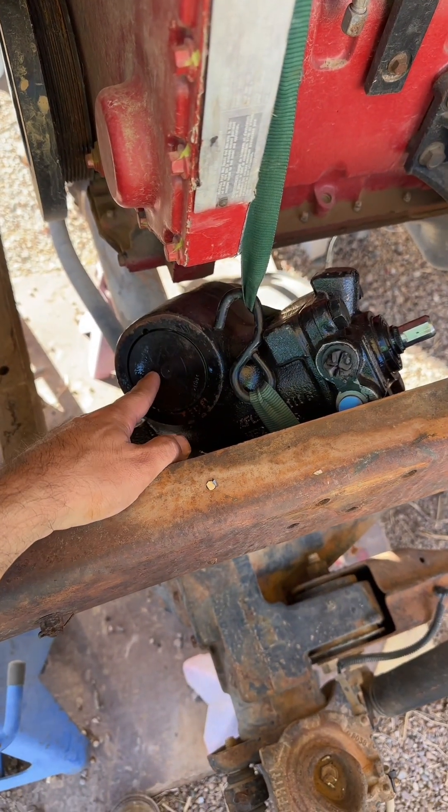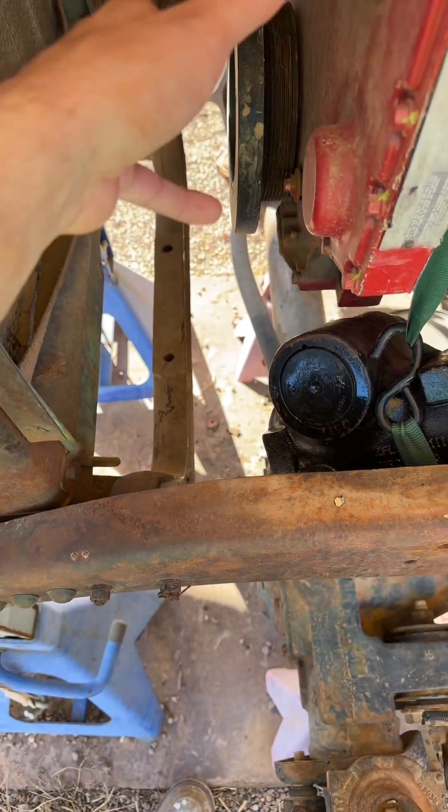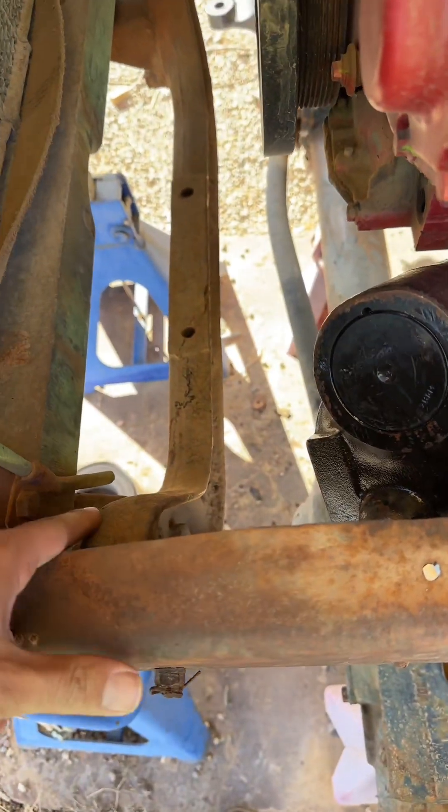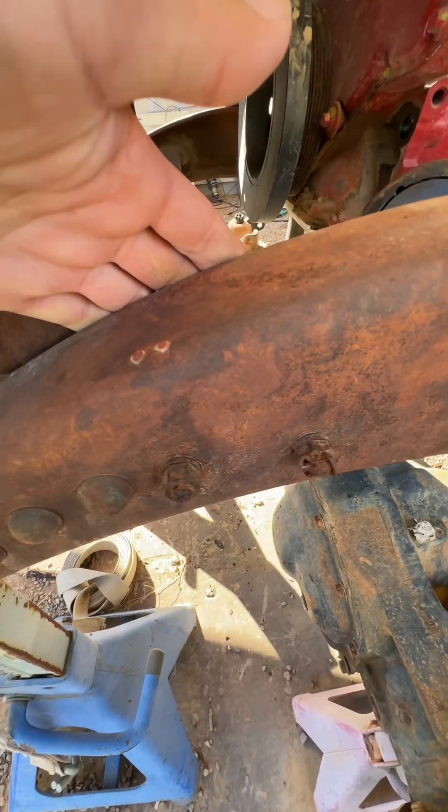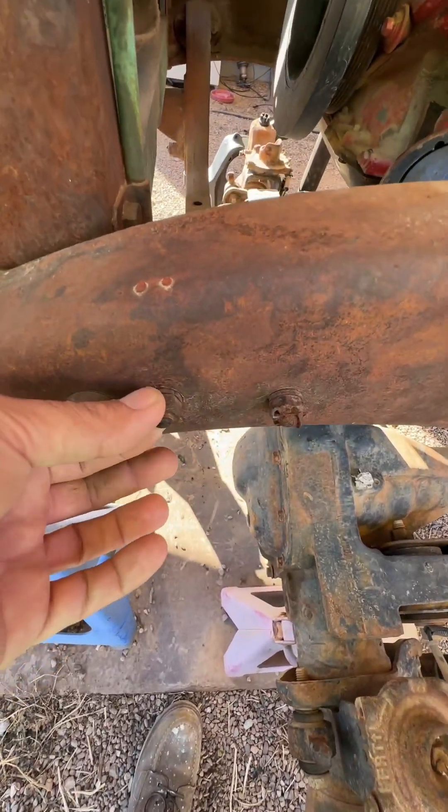Also, this big old power steering gear is going to try and rip these frame rails apart when it steers. And I'm not sure if this little crossmember is going to be enough, because it's held on to just two bolts on each side, and those in tension could be pretty scary.